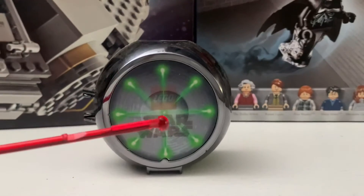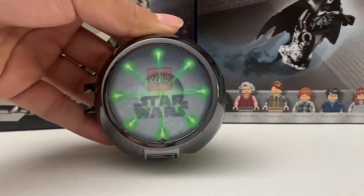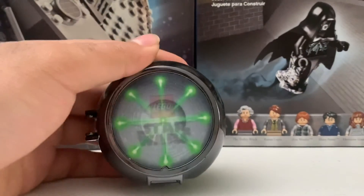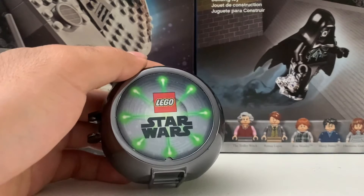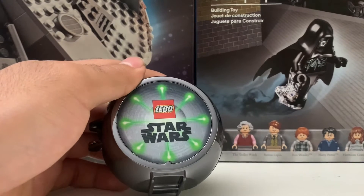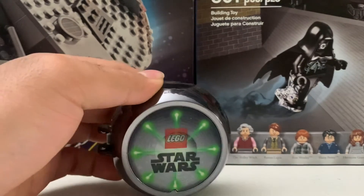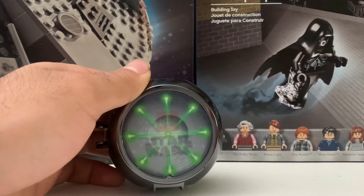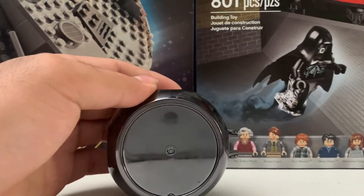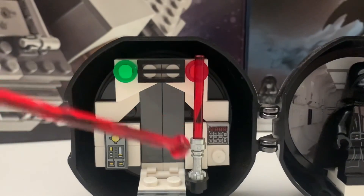I actually do really like this pod. There's this innovation piece here where you can scratch it. It shows LEGO Star Wars with what I guess is a Death Star race, and you have the Death Star right here shooting at you, which I think is pretty cool. You also get a glossy finish on it, so that's pretty cool.